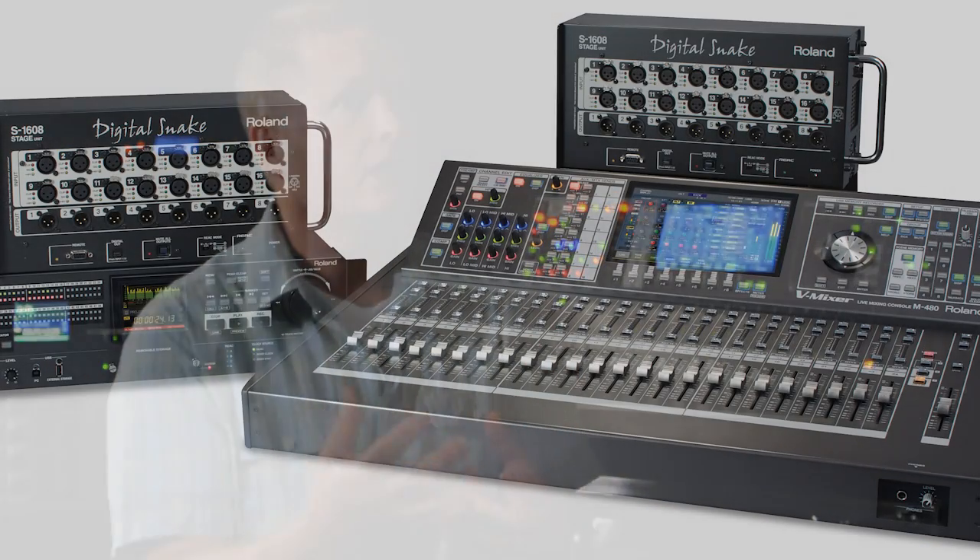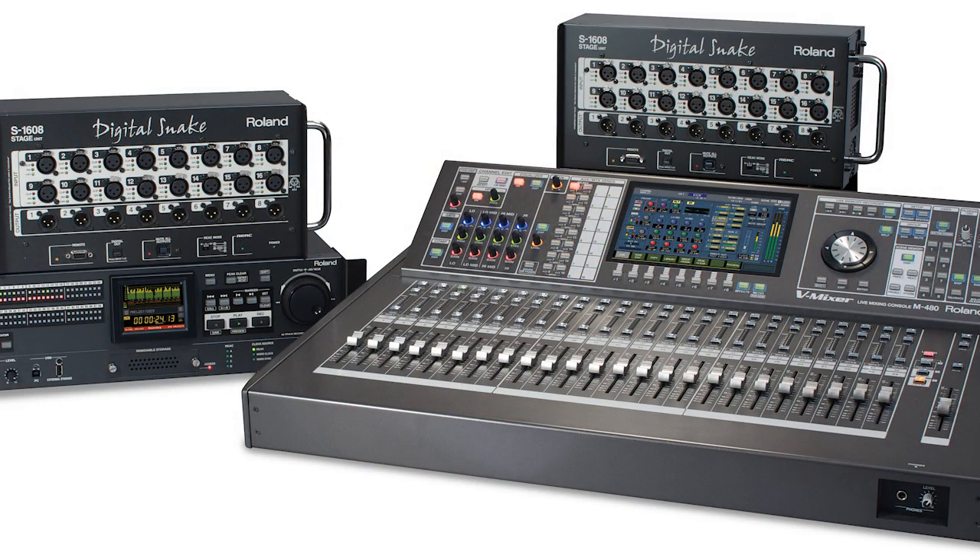You can see our systems now — all four pieces put together. You can start with the console and snakes, add the recorder, add personal mixing later, add more digital I/O later with the merge box. So it's a system you can grow with, it's easy to use, it sounds incredible. You really can't go wrong with the most comprehensive, most fully integrated system that's out there today.